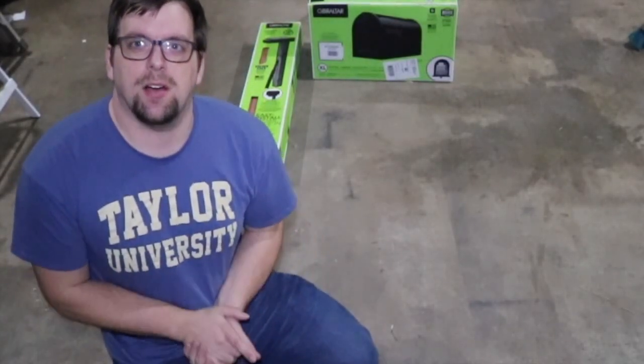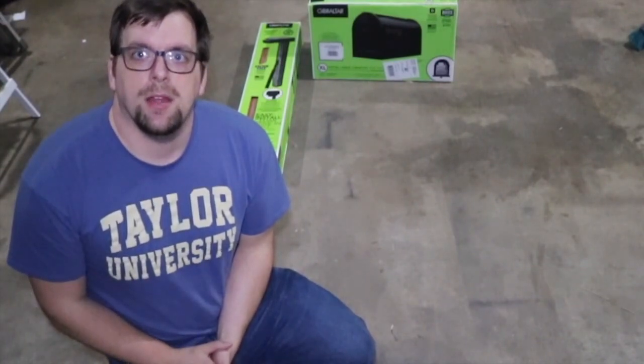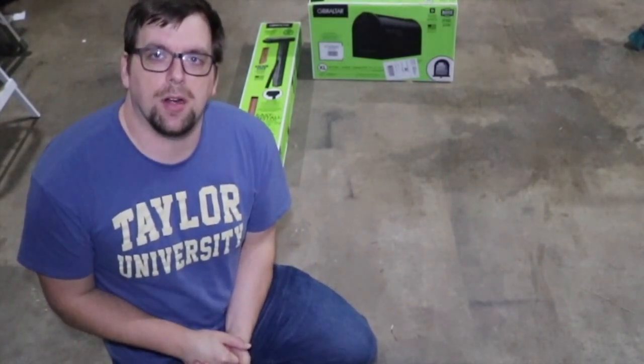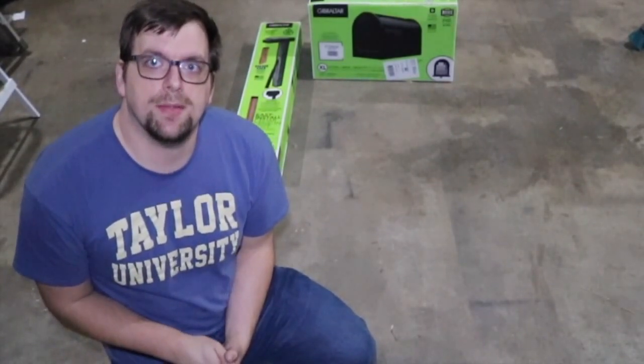Hi there, it's Farmer Brad with an update on the mailbox situation. I was able to locate the truck and the owner of the truck, and they were more than willing to reimburse me for the mailbox.